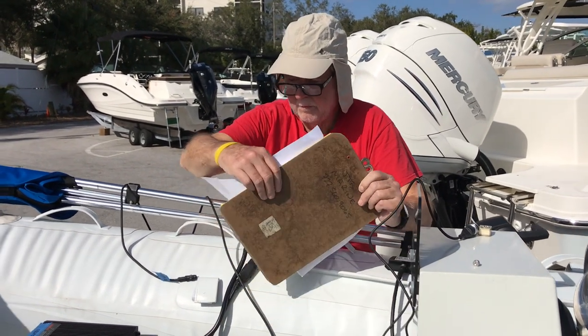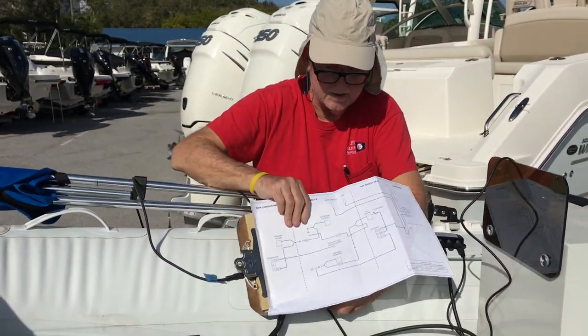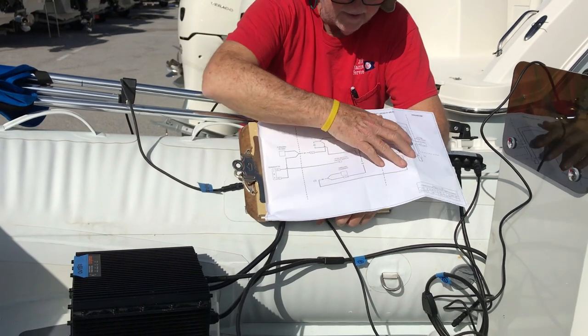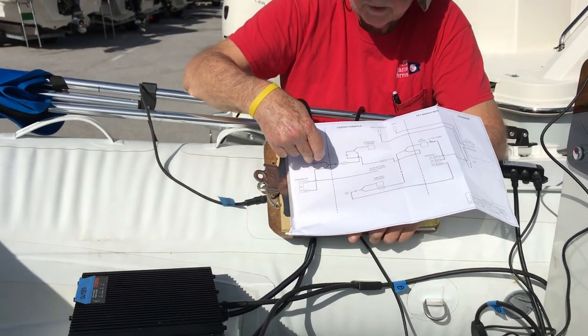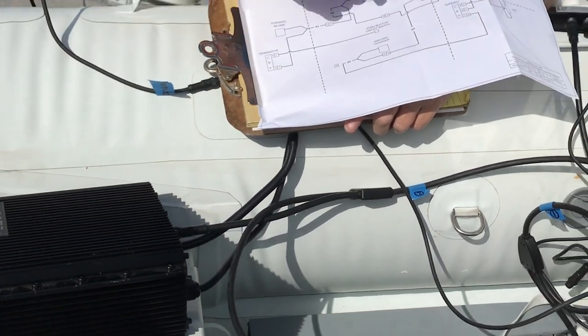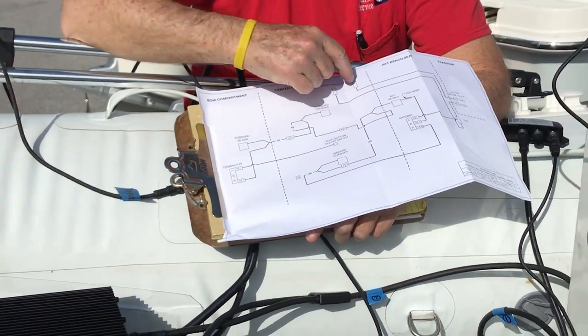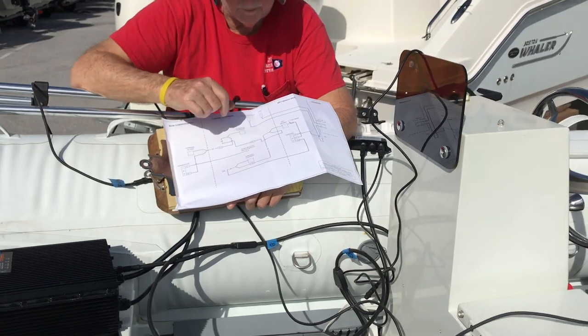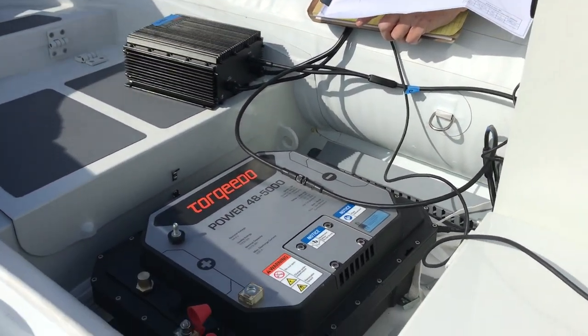Well, we've got the control wiring going in. Here's a diagram — it's a fairly simple bus system. All the different components: the forward battery, the battery charger, the aft battery, the aft battery charger, the shift and throttle, and the trim tab switch all talk to each other and communicate over this bus.